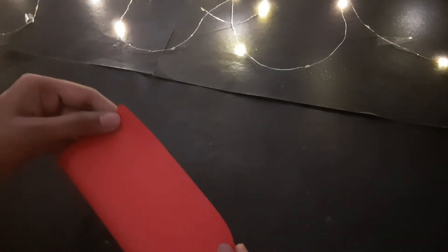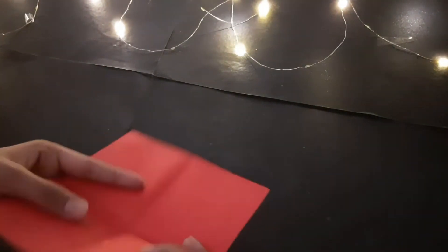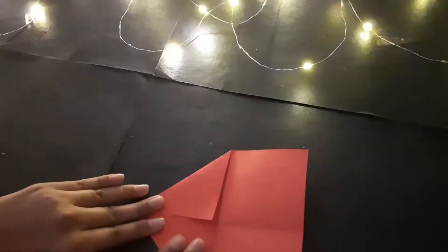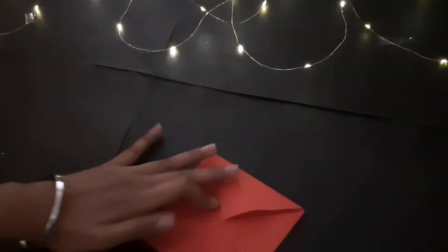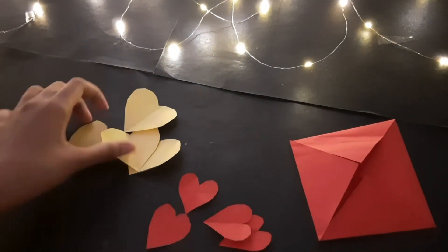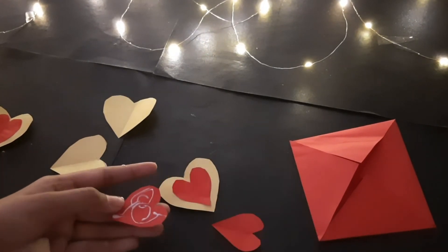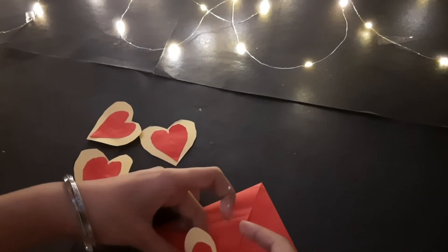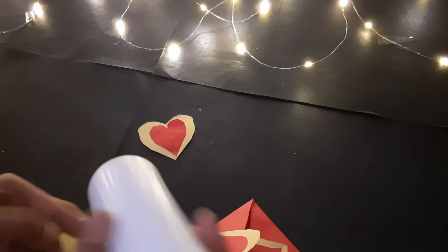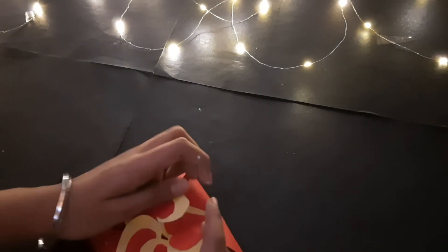For making a heart fold card, I am taking a paper and folding it in half from both sides. I have taken some bigger hearts and some smaller hearts and I am sticking the smaller hearts on the bigger ones. After that I am going to stick the hearts on the edges of our folded triangle and folding them as shown.